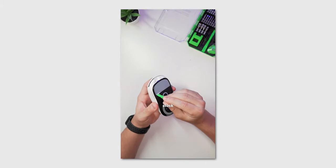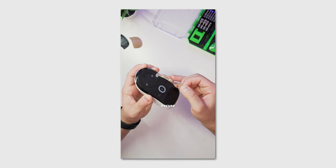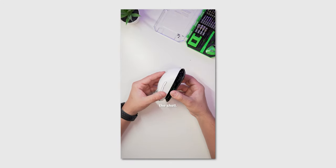The first thing we have to do is take off the stock feet. If you're super careful doing this, you can salvage them, but this was the perfect excuse to replace them with some new ones. Then we can unscrew these six screws and take apart the shell.